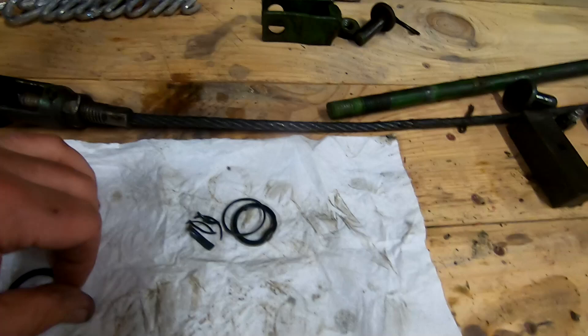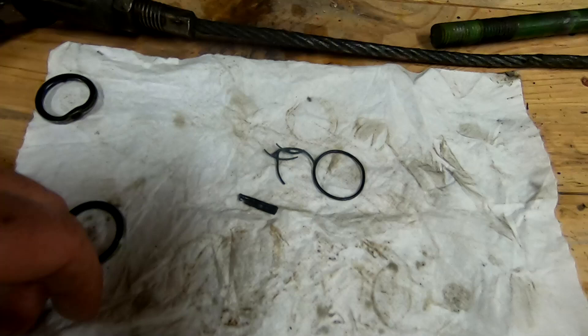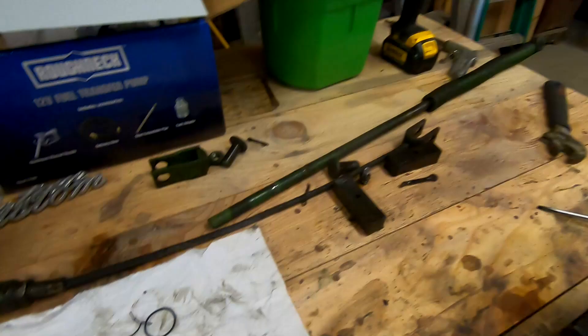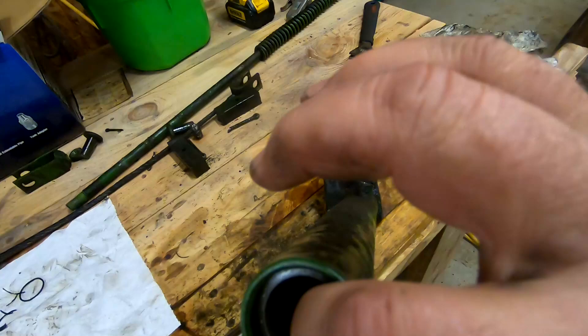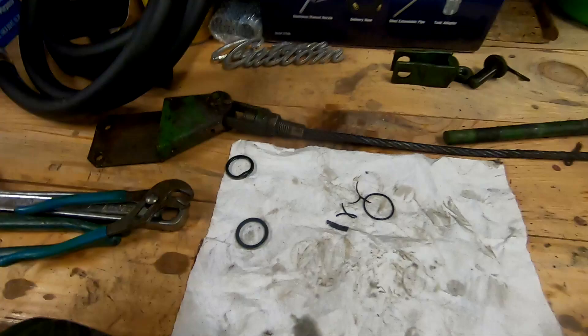So here's what I found. This is the wiper seal — it was still okay, I bent it up a little getting it out. But this was all that was left of the main seal that was in it — it was just dry rotted, completely gone. So I took a little trip down to the hydraulics place. I don't know if you can see in there, but the seal is already in there. I picked up a seal and they put it in for me. I've got a new wiper seal right there and I'm fixing to put that in.